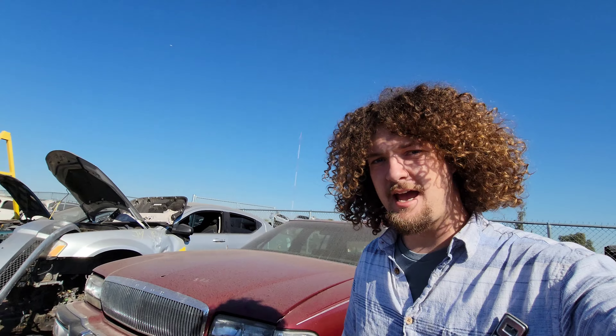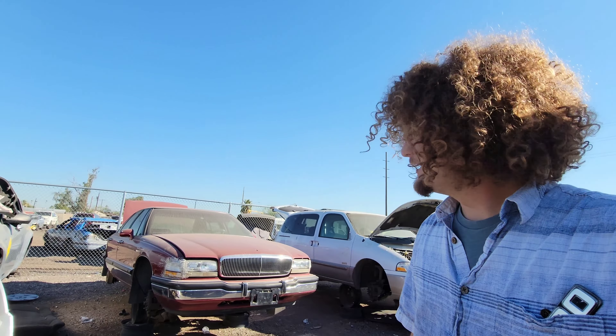Hey, this is Callagher. Today we're taking a look at a beautiful 1994 Buick Park Avenue. This little girl right here, and boy was this a nice place to be once upon a time. Let's take a look at it.